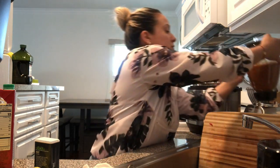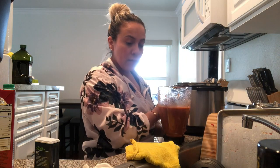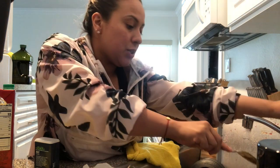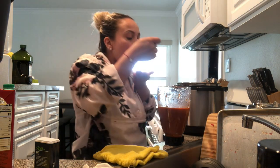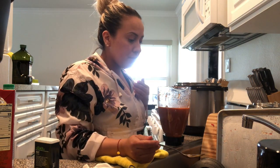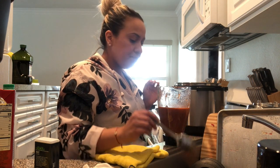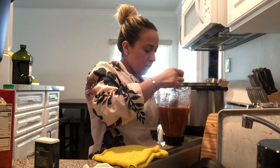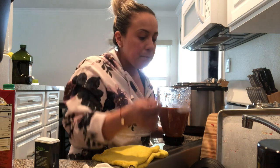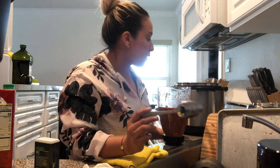Let's blend this. Let's try the chile — it's not that spicy, let's try it again. It's good!